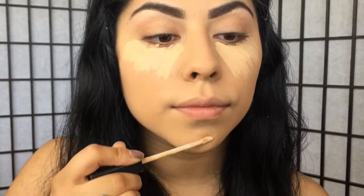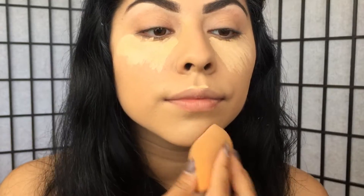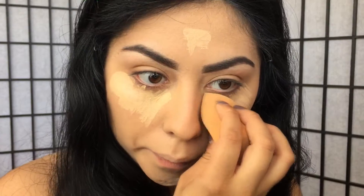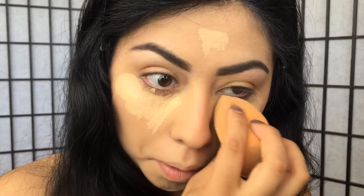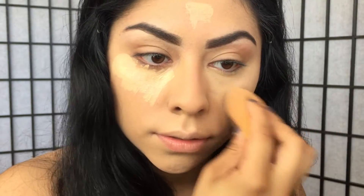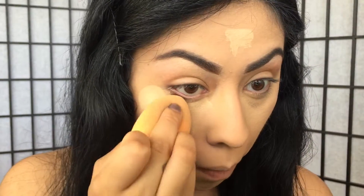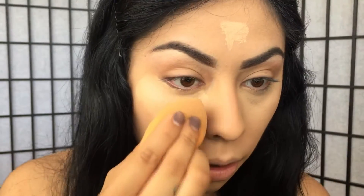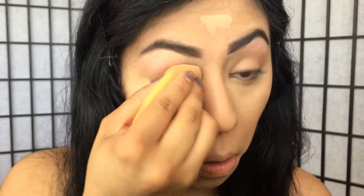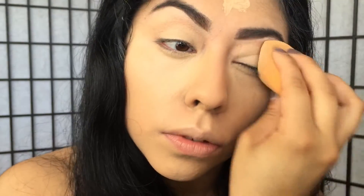I'm going to apply the concealer on my forehead, on my chin, and on my cupid's bow, and then blend it all out with the beauty blender.